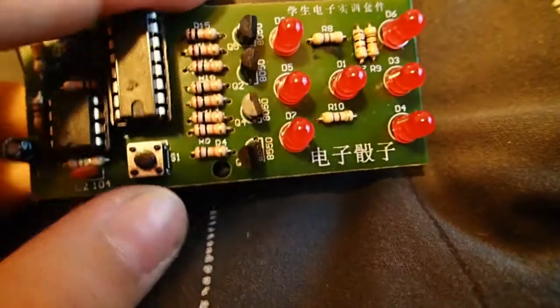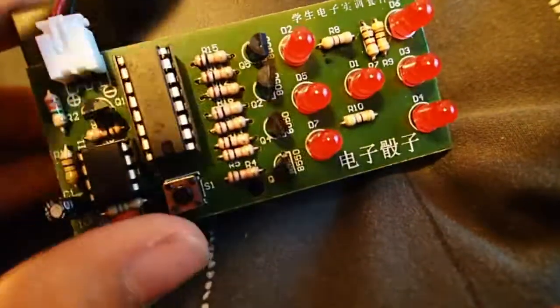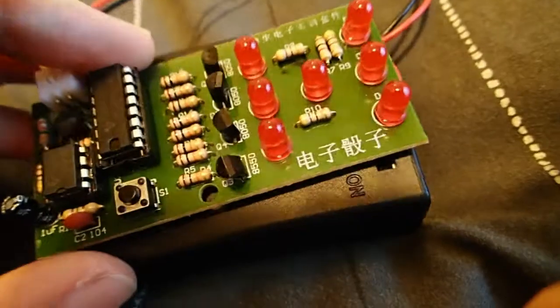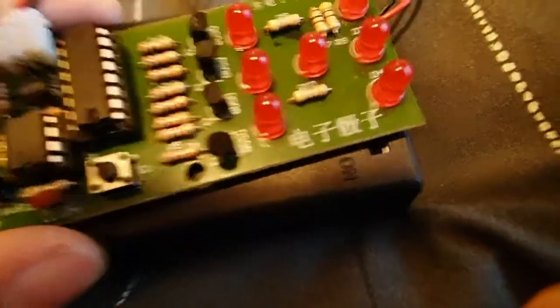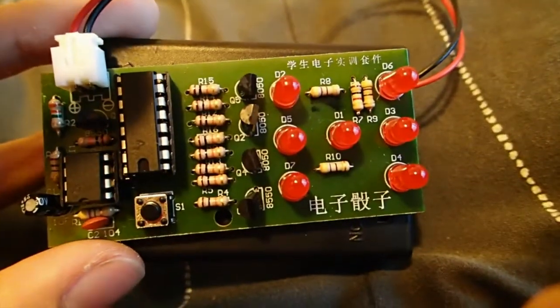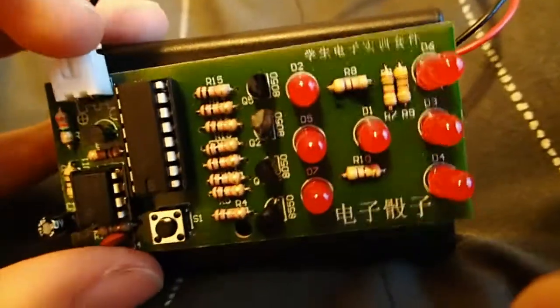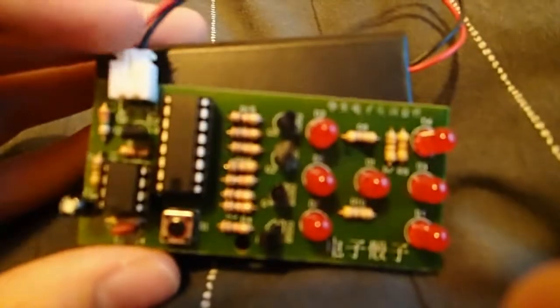If you want one of these yourself, you can just look them up on the internet and get them. It comes with a circuit board. You need a soldering iron and some wire clippers, and you'll need a battery pack. Everything else comes with it. You just need to know how to read a circuit board.